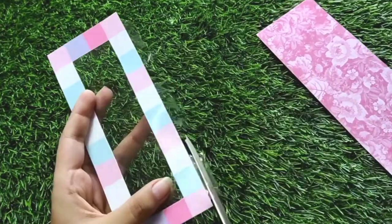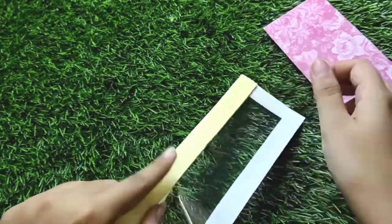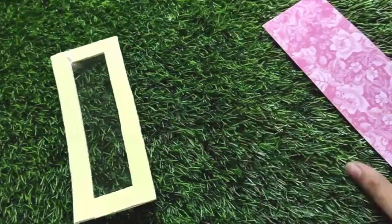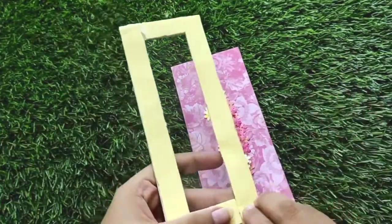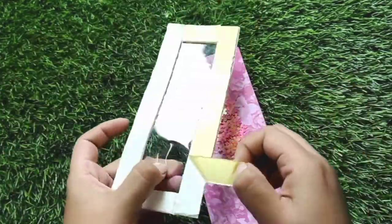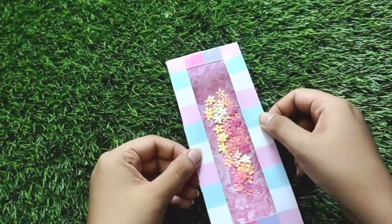For the next bookmark I will start by taking two printed papers. In one paper I will cut a window as shown. To cover that window I will add a transparent acetate sheet, then stick some double-sided tape. I will take some floral sequins and put them on the other paper, then attach the tape piece and stick it together. Our shaker base is ready!